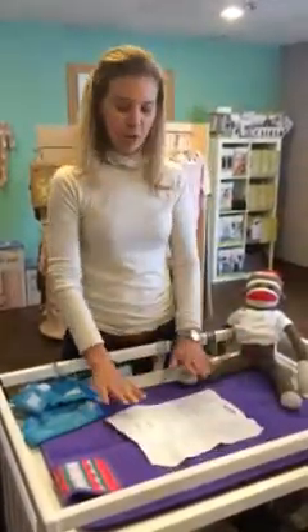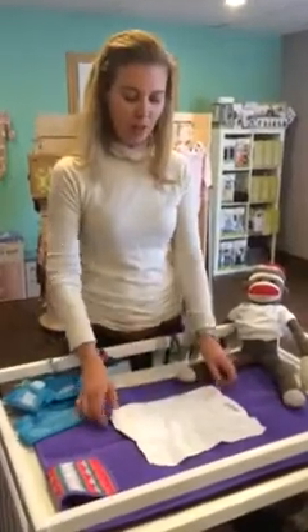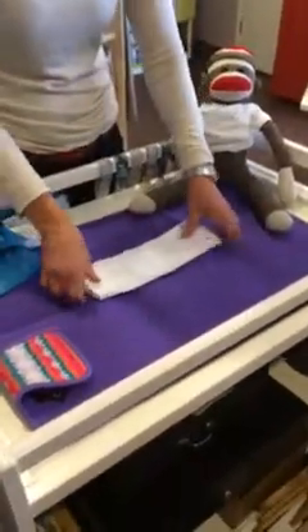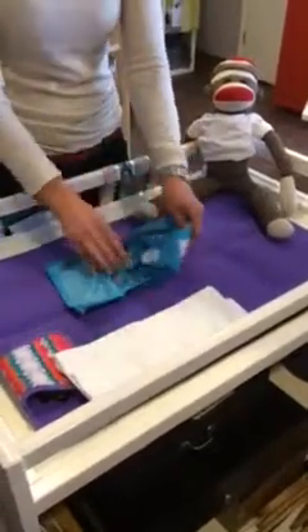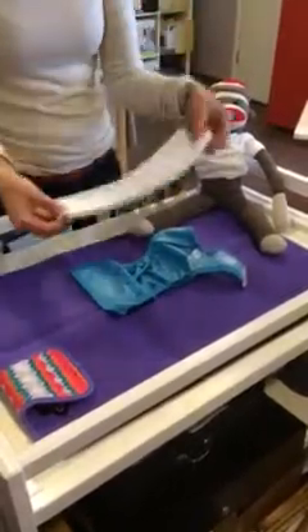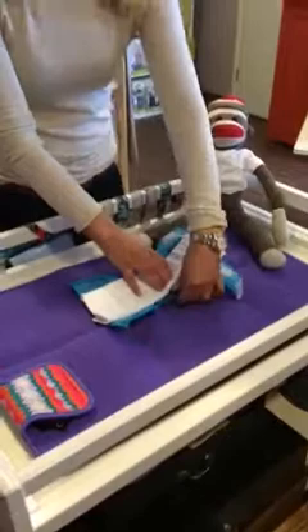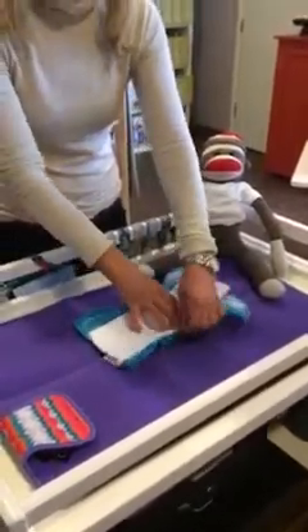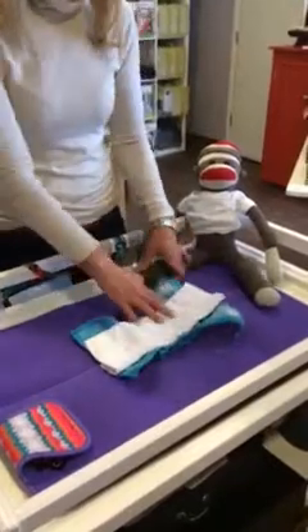Starting with your pre-fold, I'm just going to lay it flat and fold the thinner sides into the middle, then grab your diaper cover and make a long rectangle with your pre-fold. Put the folded sides down towards the cover.